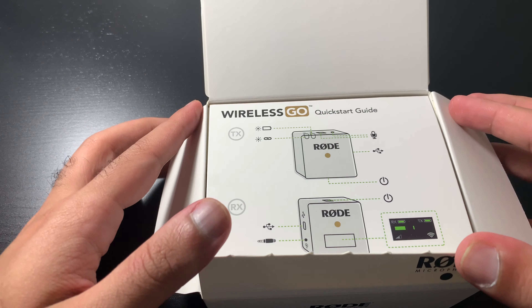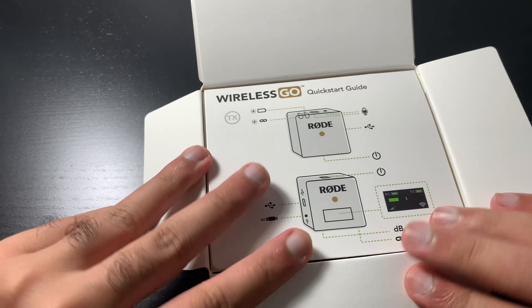This is the actual start guide and the box itself. These are the instructions — it tells you what everything is. The transmitter and the receiver: you put the transmitter on yourself and the receiver on the camera, or in my case, my phone. And here are the Rode mics.